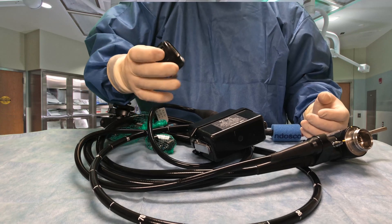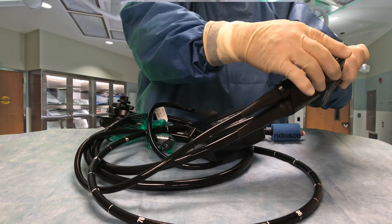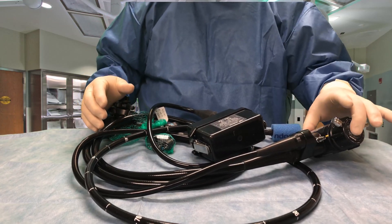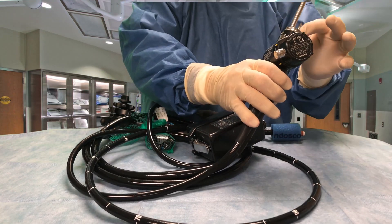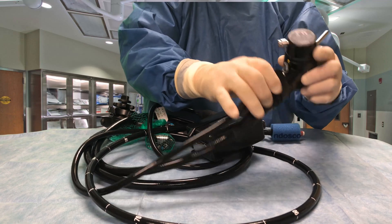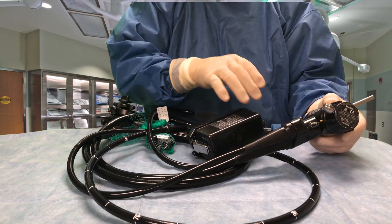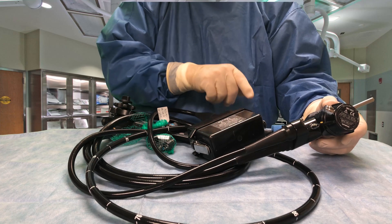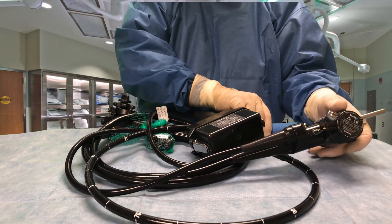Just like any other endoscope, it has a water-resistant cap that goes over the electrical connector of the scope. This is the video portion of the scope — light guide tube, air pipe, suction barb or suction connector. The other side is the air-water connector, so that we can put CO2 and/or water through the scope if we need to.